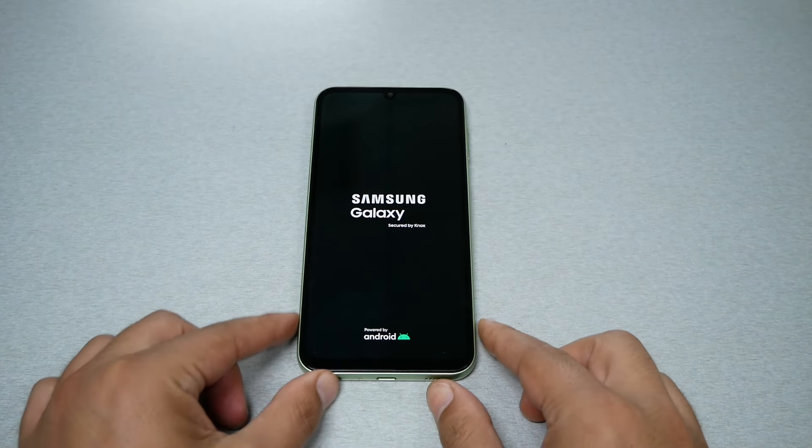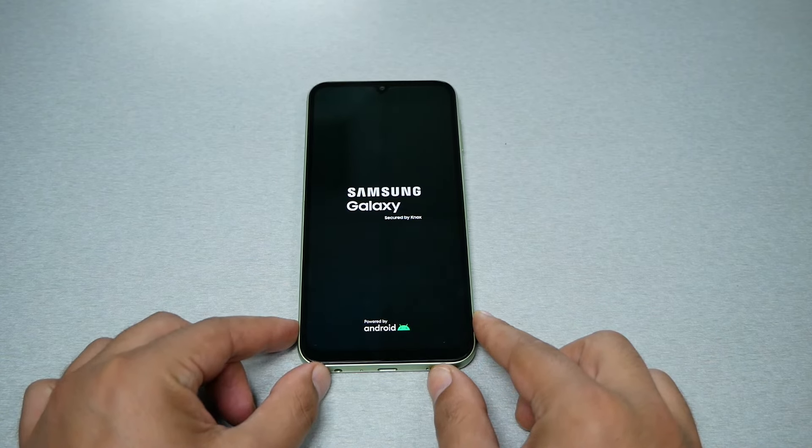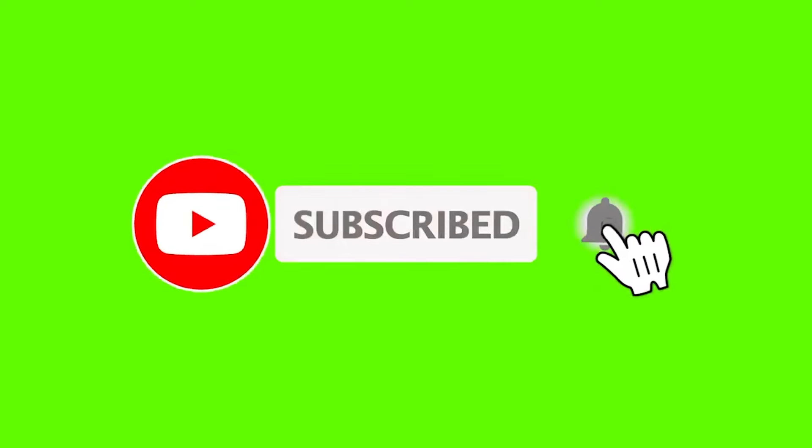I believe that was very much it for this video. I hope you found this video helpful — if it did, thumbs up and subscribe for more videos here on Variety Stick. Thank you so much for watching, and as always we'll talk to you in the next video.